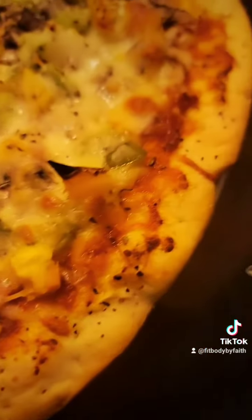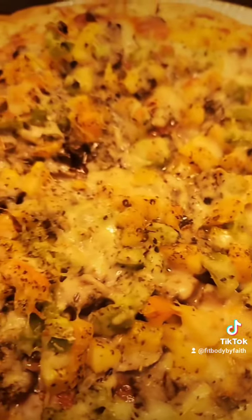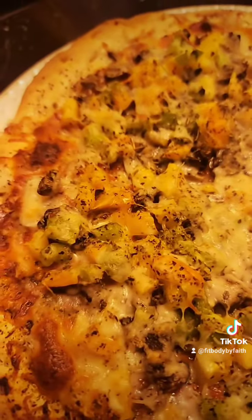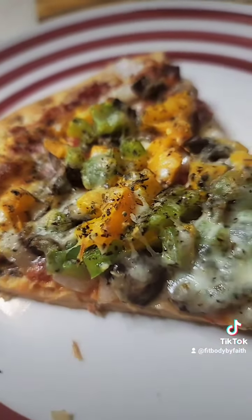What is it? Number 86. All right, let's take a bite.